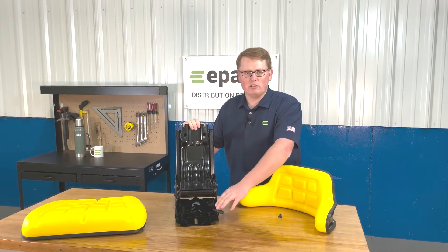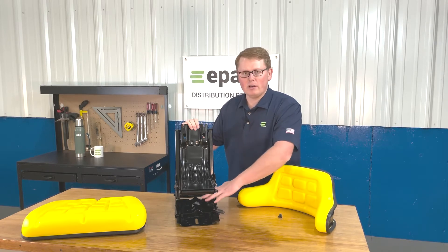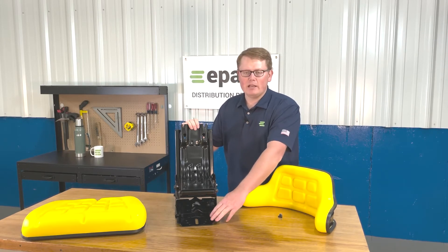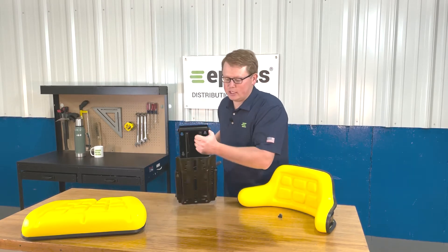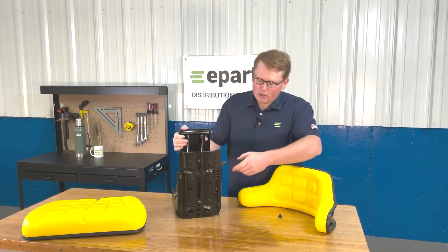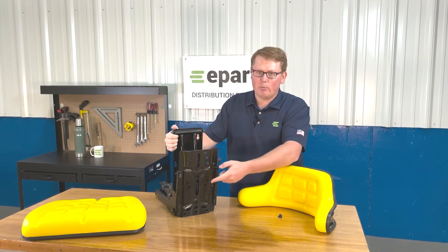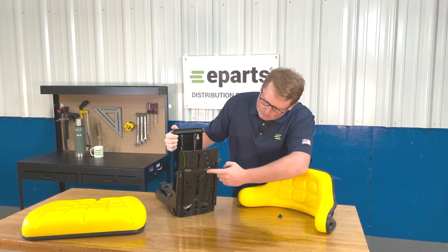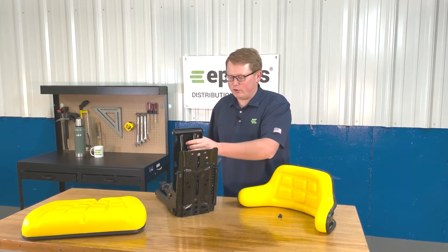A handy trick is it's really nice to use that slide track while installing the seat so you can access the front and rear holes on the bottom side — the mounting holes — while installing the seat to your machine. On the bottom side of the seat, you can see that there are a wide variety of mounting hole patterns to choose from, including some slotted holes to make sure that the seat will fit your machine.